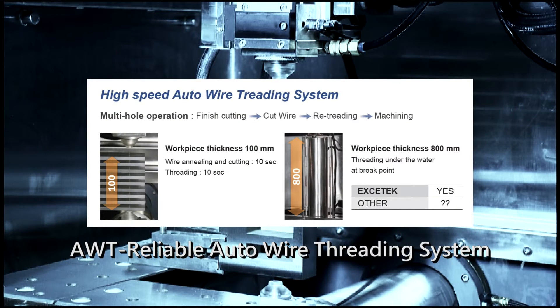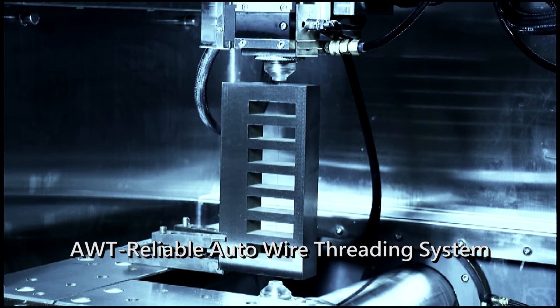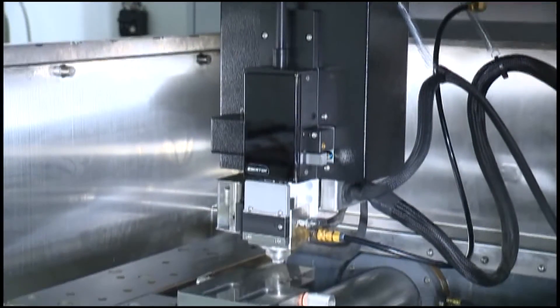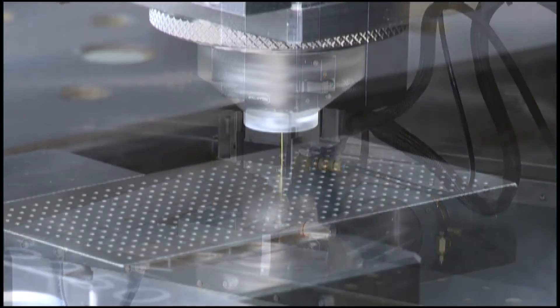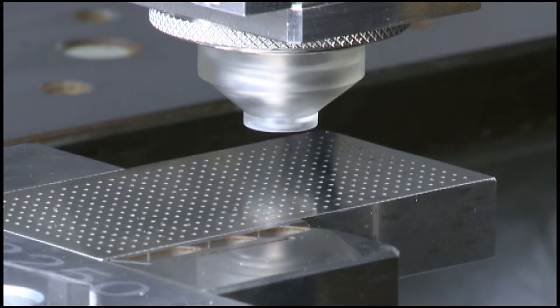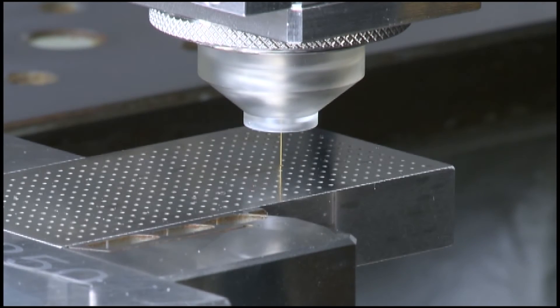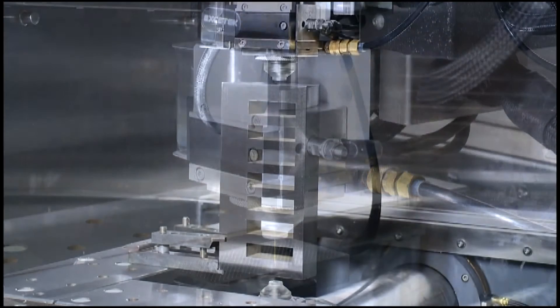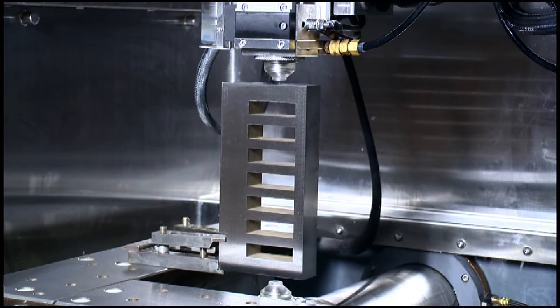Automatic Wire Threading System: AWT Reliable Auto Wire Threading System. It provides 24-hour, non-stop, unmanned operations. The Reliable Automatic Wire Threading System can do the threading straight from the breaking point, making a very low error rate, thus enhancing the processing efficiency. The Water Jet Spray Threading enables mechanical threading on a workpiece as thick as 500 mm, for cutting on high workpieces.